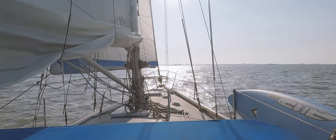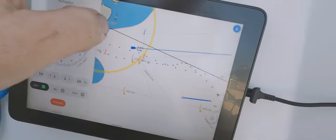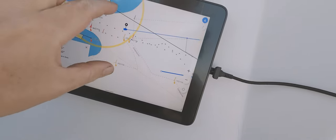I see a boat there in front of me in the distance, and even though I don't have an AIS transponder on board right now, I do actually see it — Salina doing six knots — so I actually have all the information.